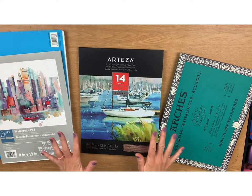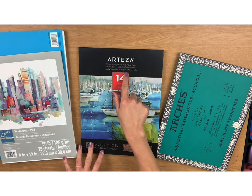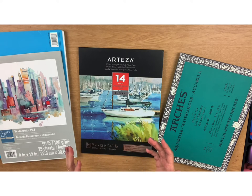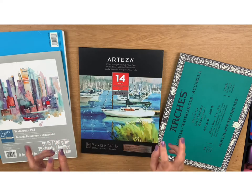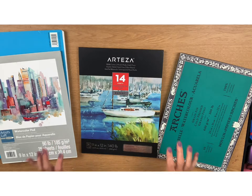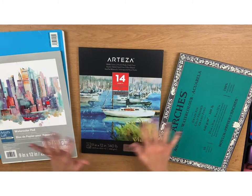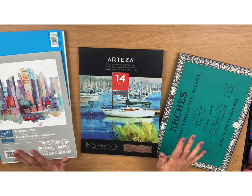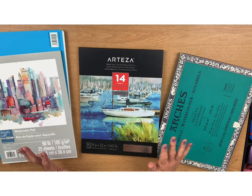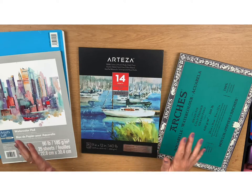Next I have some Arteza watercolor paper — and I still don't know if it's pronounced "Arteza" or "Arteza," so I'll just go with the flow. This one is made in the USA, and it says it's ideal not only for watercolor but for watercolor techniques and mixed media. I wish I had paid more attention to the word "techniques," which to me means if you're just practicing various brush strokes — the wording can be a little misleading. This pad has 14 sheets and I bought it on Amazon for $20, which comes to about 70 cents per sheet.